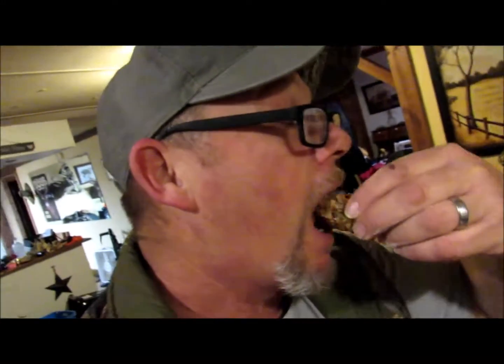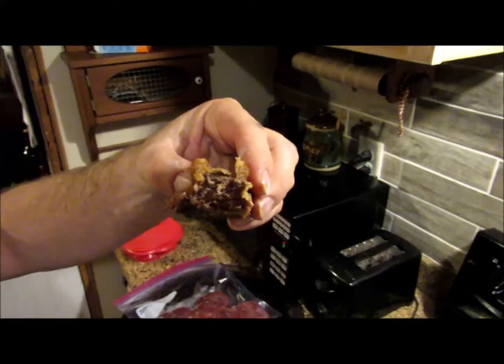Put my glasses on. Mmm. Tender. Oh my God. That's so good. Look at that. Put a plate of this on my head and my tongue will slap my brain to death just to get a bite of it.